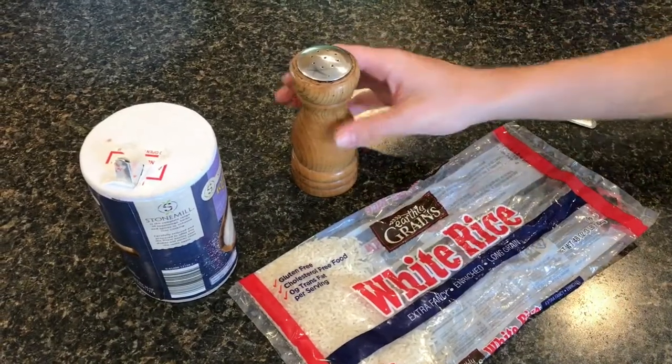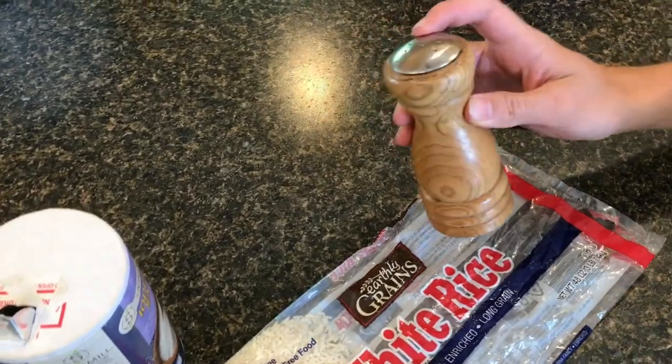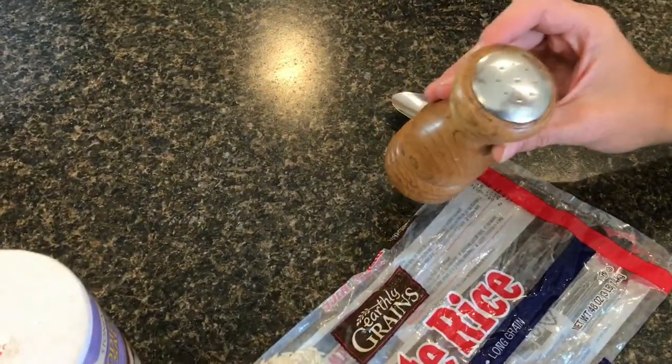Here's how to get water moisture out of the salt shaker so that your salt doesn't clump up, which makes it easier to get out.